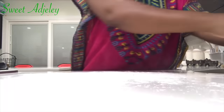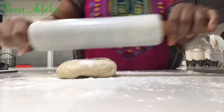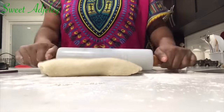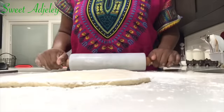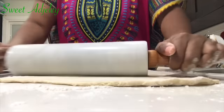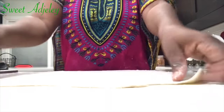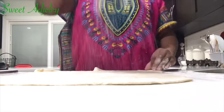I've just dusted my countertop, dusted over the dough, and we are rolling. The thinner you roll this, the crunchier your chips will be and the faster it'll fry. As you're rolling, always remember to flour the dough, turn it over, flour the other side, and flour your countertop — this will keep it from sticking to the counter and prevent it from sticking together after it's cut.